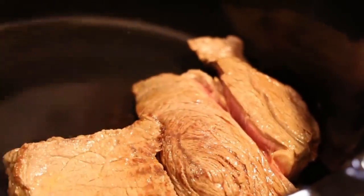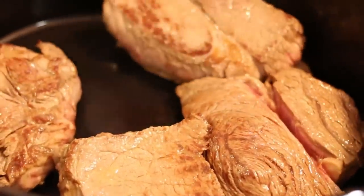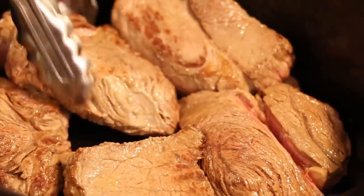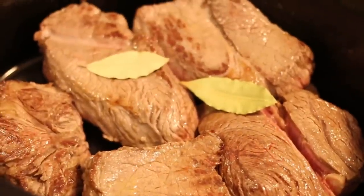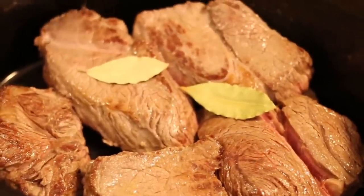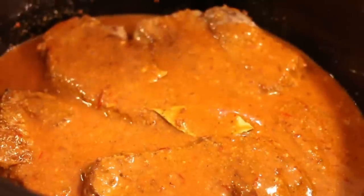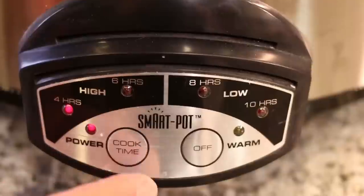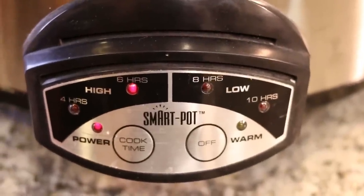I'm just going to set the beef down in there, then drop in a couple of bay leaves. We're going to pour our sauce over. This is one of my favorite things to eat — growing up in Southern California, Mexican food is one of my favorites. We're going to set this for a six hour high cook and we'll check it in about five hours.